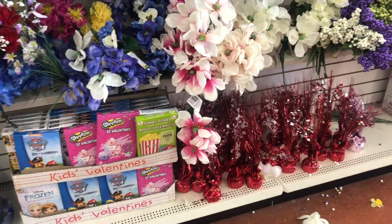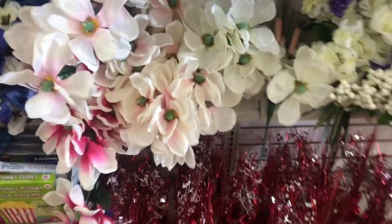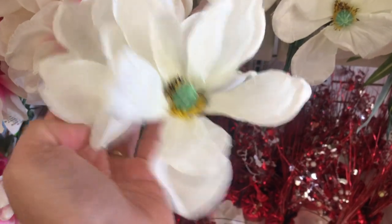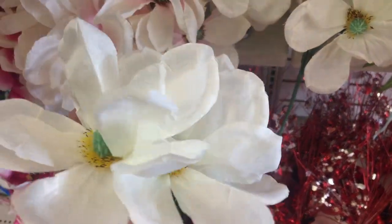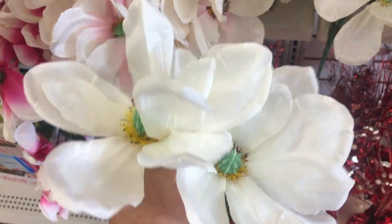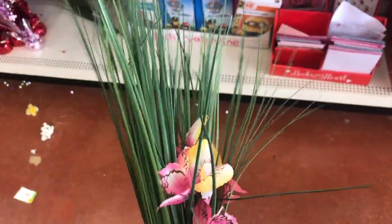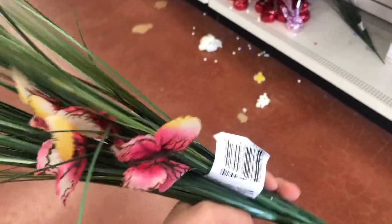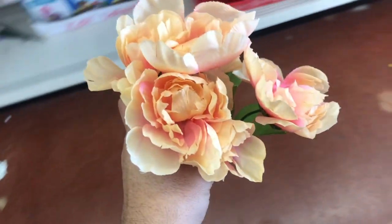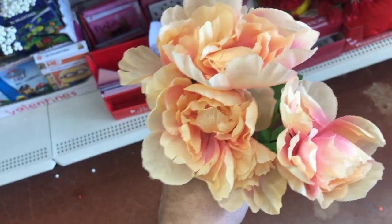Here at Dollar Tree they have this really pretty magnolia — for the price it's a really huge bloom. There are three stems and it's really cute to put on a container sitting on a table. One thing I do love here is their spiky grass, which looks really realistic. You get a whole bunch of it for one dollar and it also includes some flowers — I think they're alstroemeria.